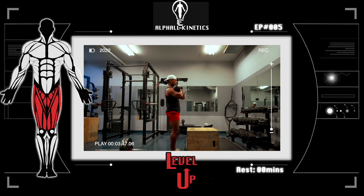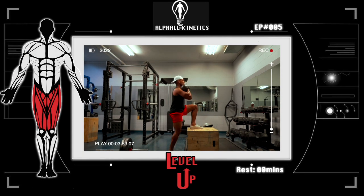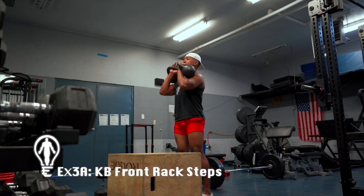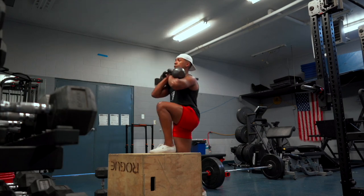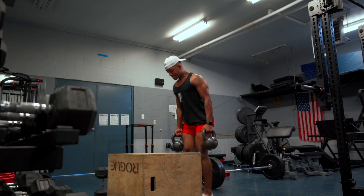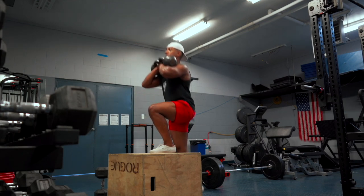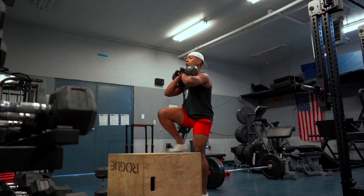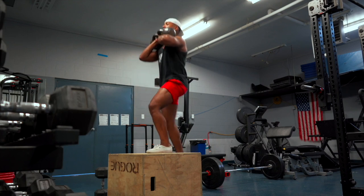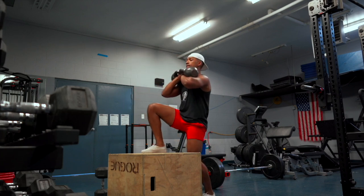Next up, we have our first superset for this training session — superset meaning there should be no rest between this and the subsequent exercise. I also found out this exercise was new to a lot of my clients, so if you currently have this in your leg training regimen, please let me know down below. The first part of the superset is the kettlebell front rack step. If you don't have kettlebells, feel free to use a dumbbell. You'll need an elevated platform — you're going to step up one limb at a time. It's a quad-focused exercise, and while one limb is under load, you're emphasizing hip flexion with the other, while also recruiting your core for overall stability.